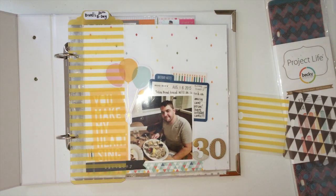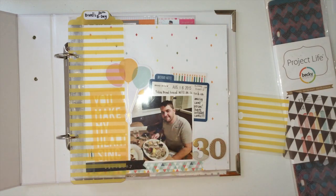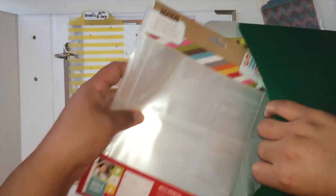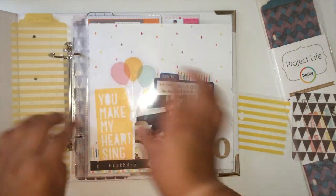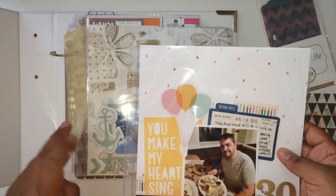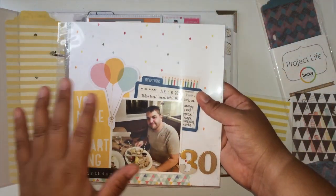I've also been using the Simple Stories 6x8 inserts. Those ones I've had forever because I love doing the Simple Stories albums. I have plenty of them in my stash. I love doing the Simple Stories variety pack. So this one here — this is when my boyfriend turned 30, and that's what it says right here. I just have that noted and it's been really, really fun doing 8x8 layouts.